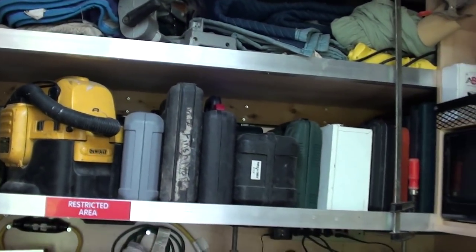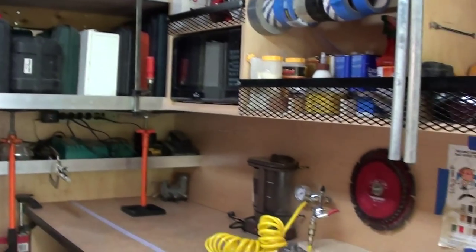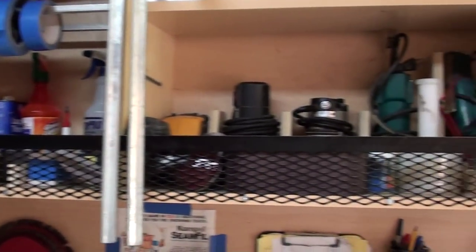A couple of heavy-duty shelves that contain all the different varieties of box tools. Microwave and coffee maker — of course, necessary in every truck. I have area for masking tapes, glues, adhesives, and cleaners and whatnot.